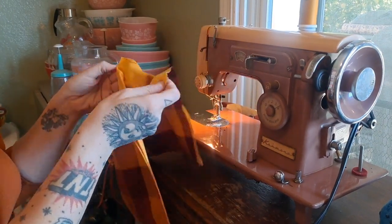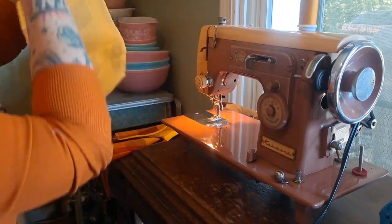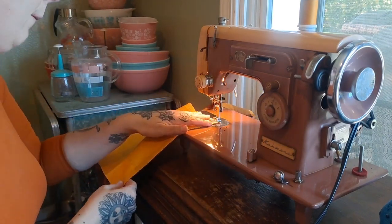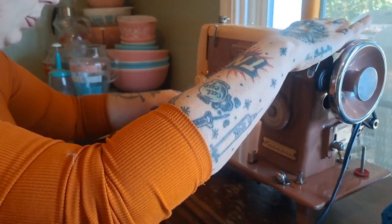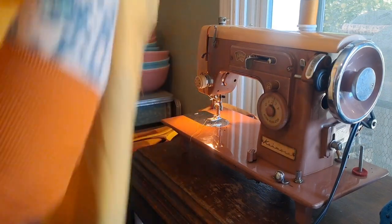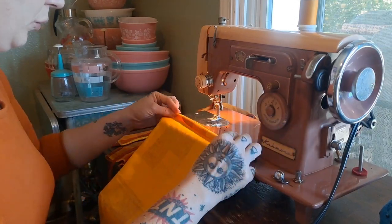Now for the skirt — what I ended up doing was sewing the seam together for the front, and then I did another rolled hem for the back.